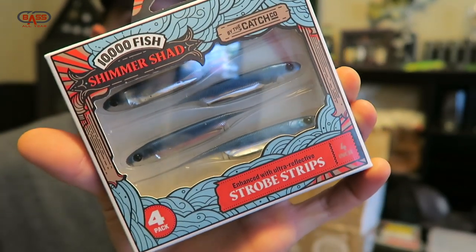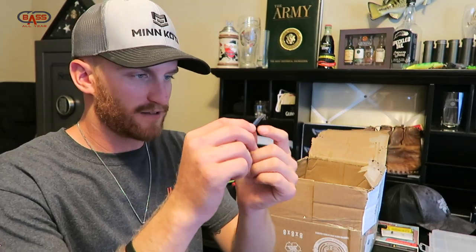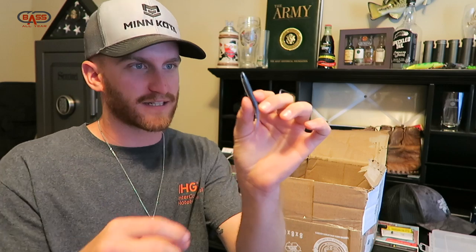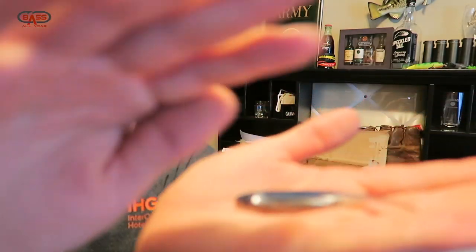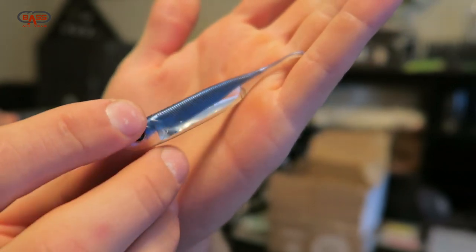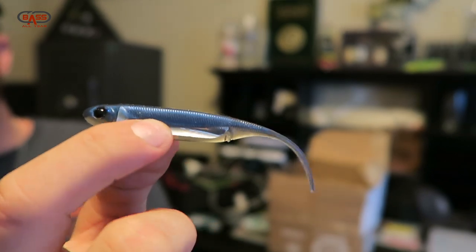Speaking of 10,000 Fish, we have the Shimmer Shads. You're talking drop shot, shaky head, or bed fishing galore. I spotted these and had to snag a pack. They're a lot more translucent and a lot skinnier than I thought — look at that slim little profile. They're so lifelike they flop out of your hands. If you're looking for drop shot baits, that joker right there is sweet.